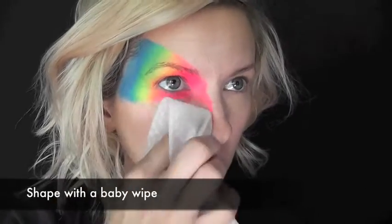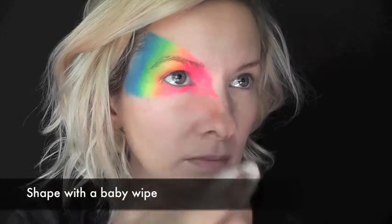Next, I'm going to go in with a baby wipe with my finger underneath and I'm just going to shape it out to the exact way that I want it. This is a super simple trick to use with Rainbow Cakes to get the exact shape that you want for your mask or your eye design.